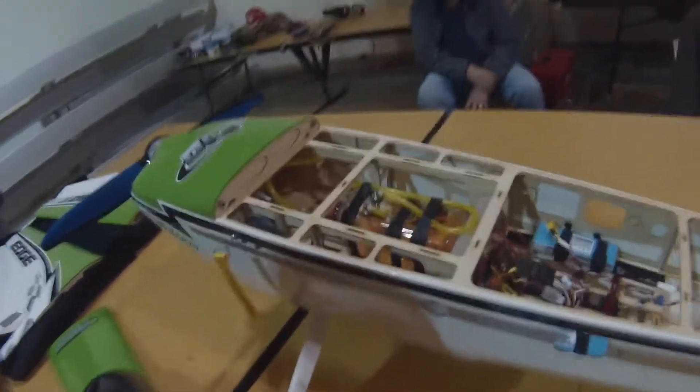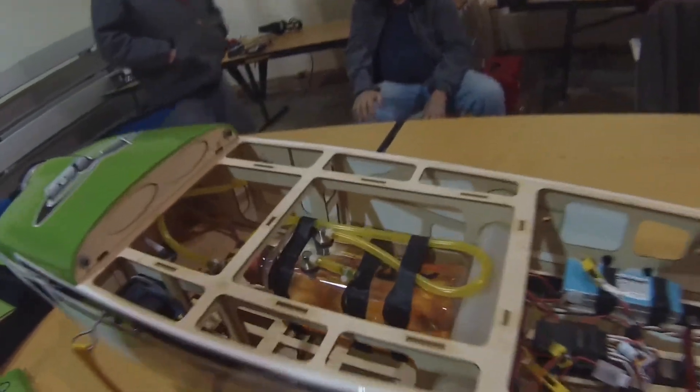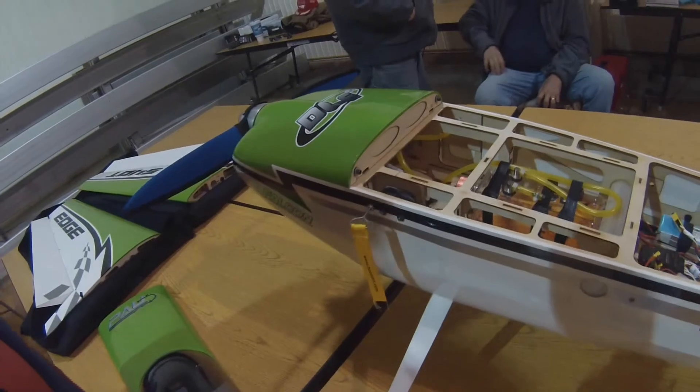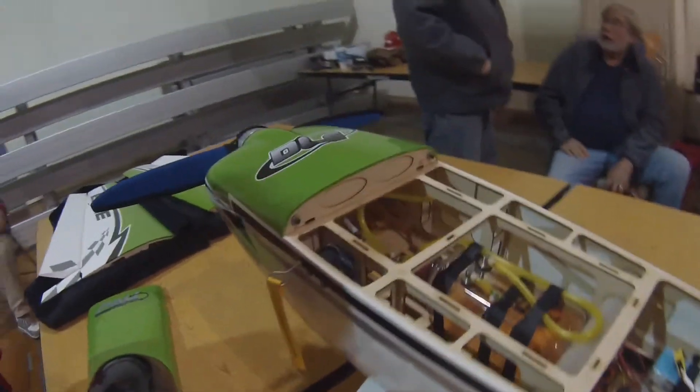Now your gas tank — I'm looking at this gas tank. It's a 17-ounce PAU. It came with a 12-ounce, but we thought we'd need a 17. But you fly it for 10 minutes and it uses about an inch of fuel.